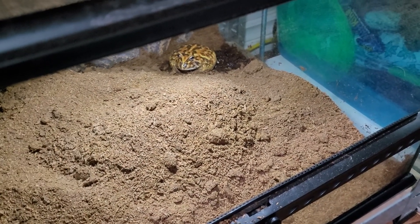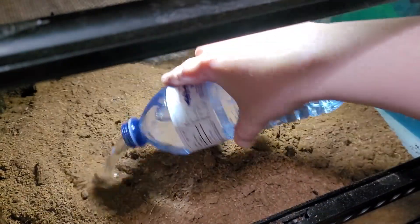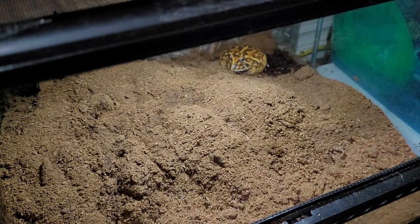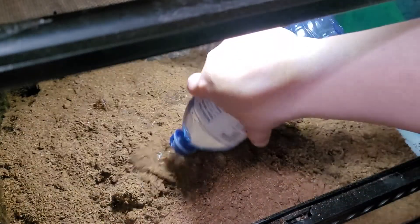He likes to eat. So let's add some water — lots and lots and lots of water. I'm going to start with two bottles and mix it around and go from there, because it takes a little bit for it to absorb.